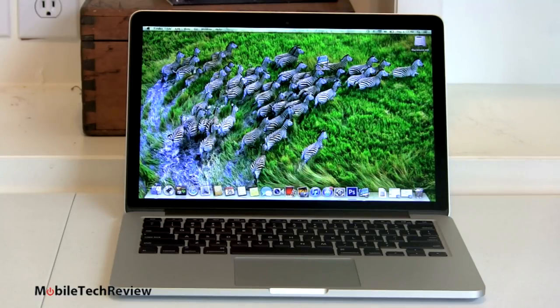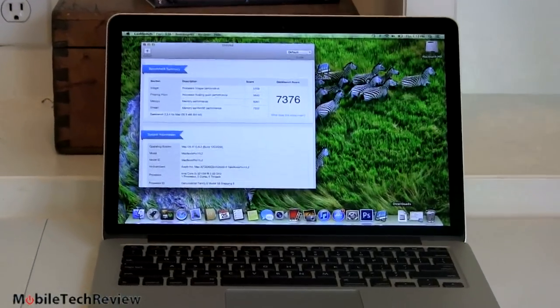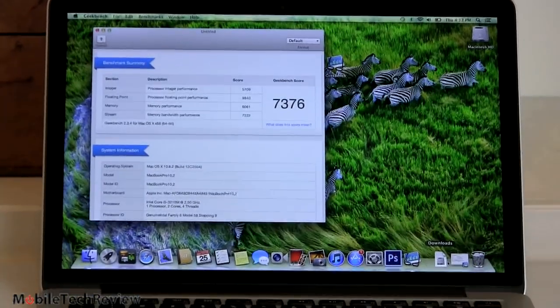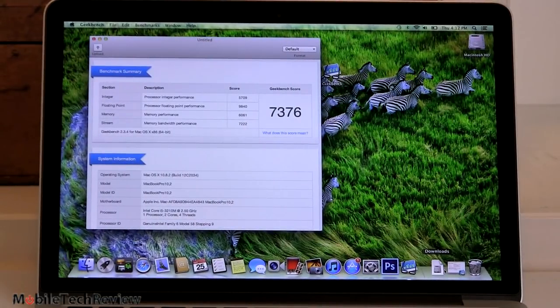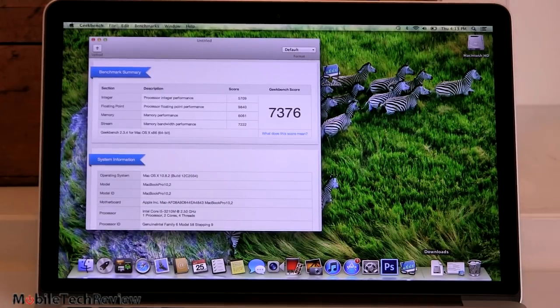For those of you who have a MacBook Air and it's just not quite everything you need — say, for ripping video or rendering — this will be a lot faster. It's pretty much like getting yourself the 13-inch MacBook Pro, only with a higher-res display and that fast SSD storage. My 15-inch MacBook Pro with Core i7 quad-core scored over 12,000; this one scored 7,376, which is about 2,300 points above my 2011 MacBook Air. Integer performance is 5,709; floating point is 9,840; memory performance is 6,061; memory bandwidth is 7,222. Certainly strong performance, in line with Core i5 regular MacBook Pros.